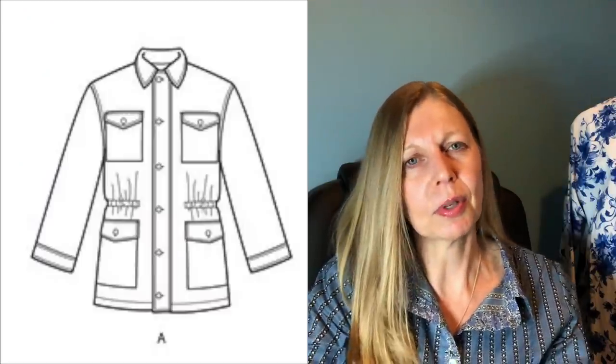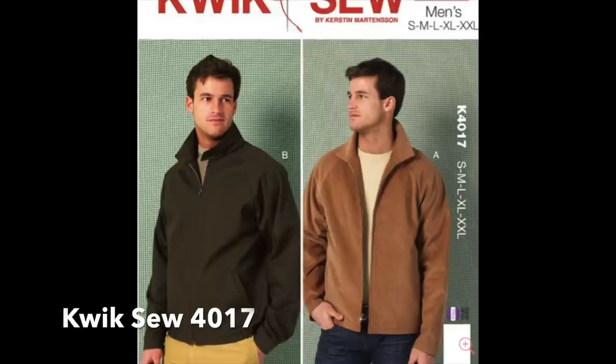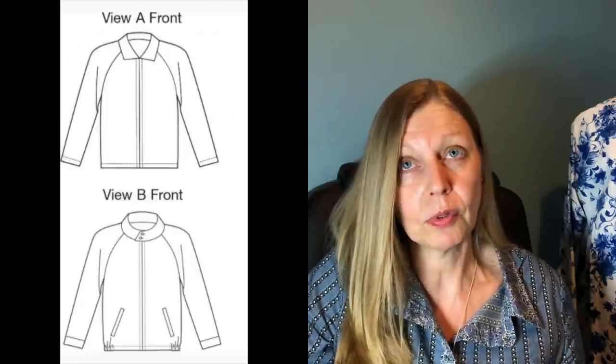Catherine used a Donegal tweed on the same pattern, though the sleeves were quite short on hers and she went for a different pattern fabric under the collar — quite striking. Rebecca was using a Kwik Sew pattern, the Kwik Sew 4017. There are two versions — one with welt pockets and one completely plain — so she did two hip pockets and a sleeve pocket. She went for a camouflage print, and with the raglan sleeves it's quite a wise choice as you're not having to set in sleeves. The judges didn't really pass comment on Rebecca's, but I think she did a good job.